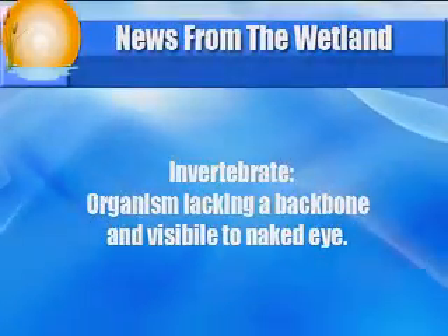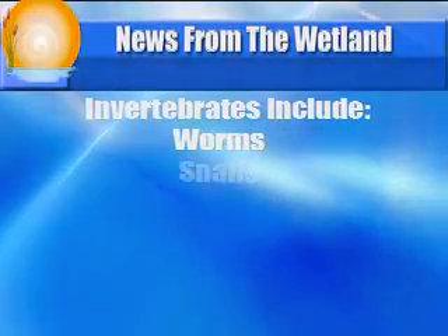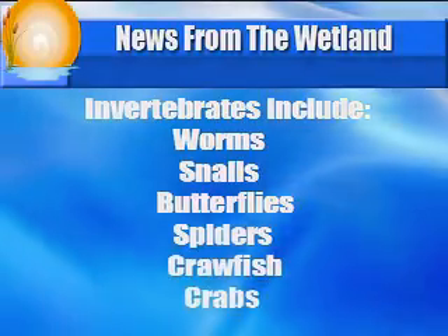In addition to water chemistry, scientists studying a stream will look to see which animals are living in that stream. However, they usually aren't looking for fish or turtles — they are looking for tiny animals called macroinvertebrates. An invertebrate is any animal that does not have a backbone; in fact, they have no bones at all, like worms, snails, bugs, butterflies, spiders, crawfish, crabs, and octopus. Macroinvertebrates are small, but still big enough to be seen with our eyes, so we don't need a microscope.